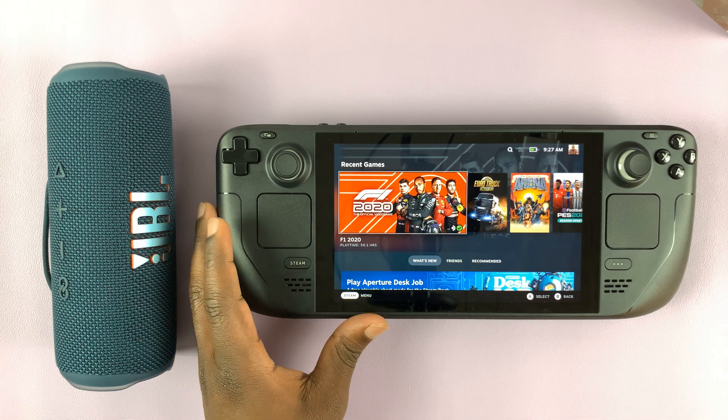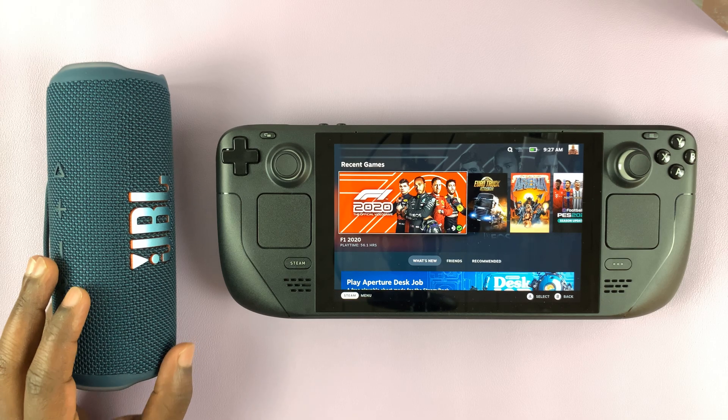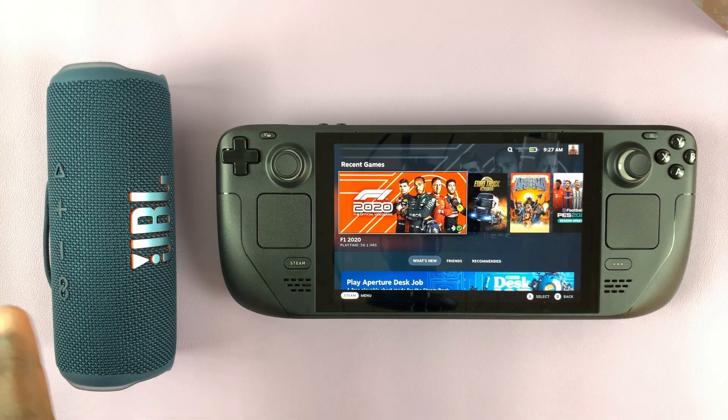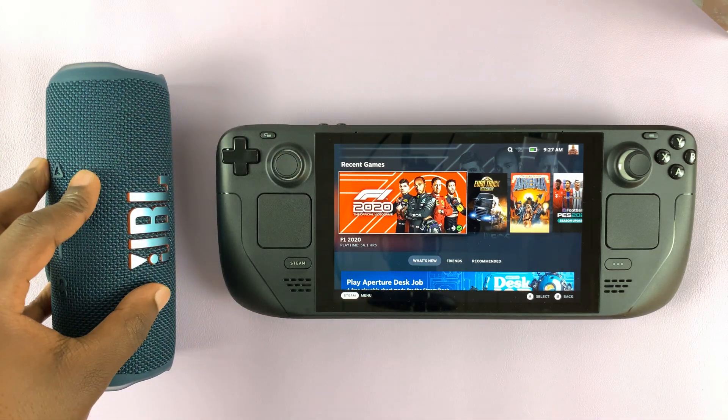So I have the Steam Deck here, and on the left I have a Bluetooth speaker. And in today's tech tip, I'll be showing you how to connect a Steam Deck to a Bluetooth speaker.